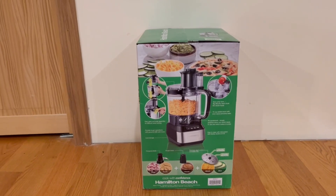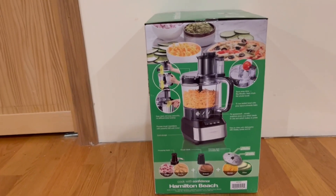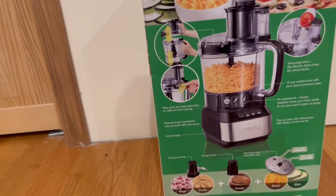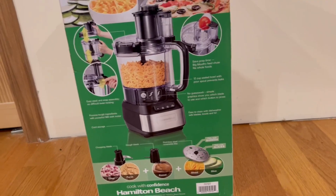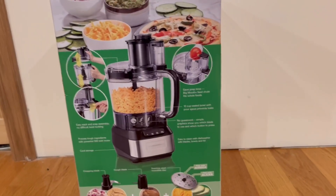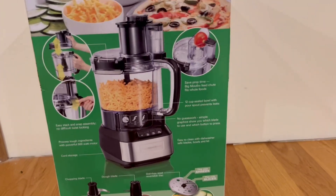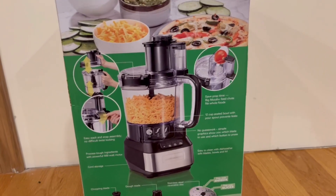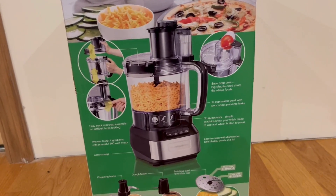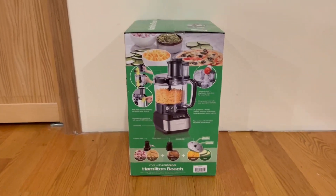On the side we have more information. It has easy stack and snap assembly and processes tough ingredients with a powerful 500-watt motor. It has cord storage, a chopping blade, a dough blade, and a stainless steel reversible disc. It's easy to clean with dishwasher-safe blades, bowl, and lid. Simple graphics show you which blade to use and which button to press. It has a 12-cup bowl with a pour spout that prevents leaks.